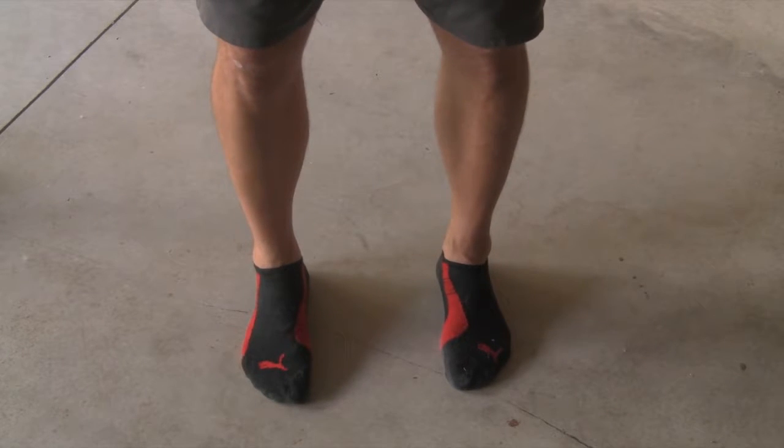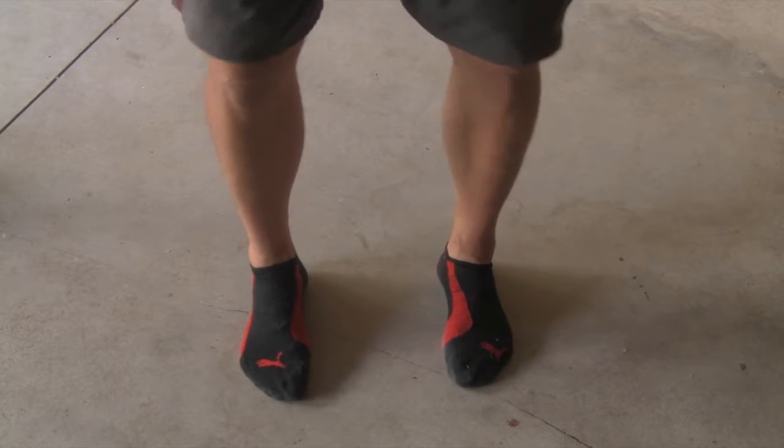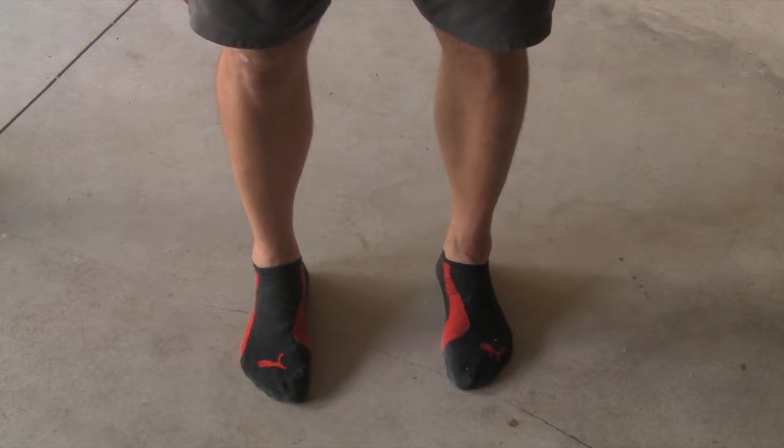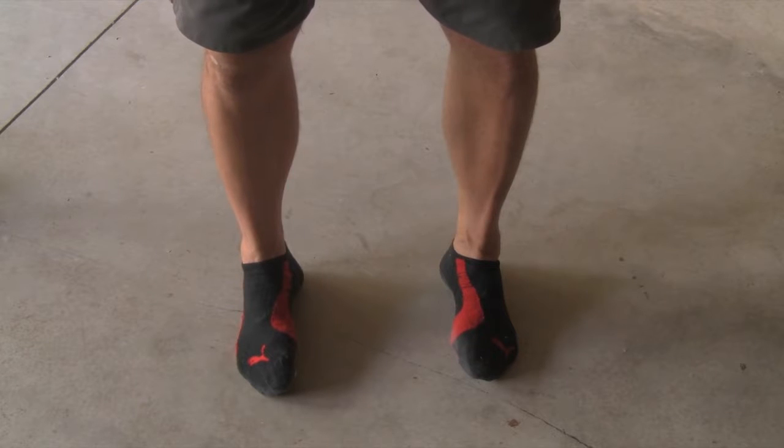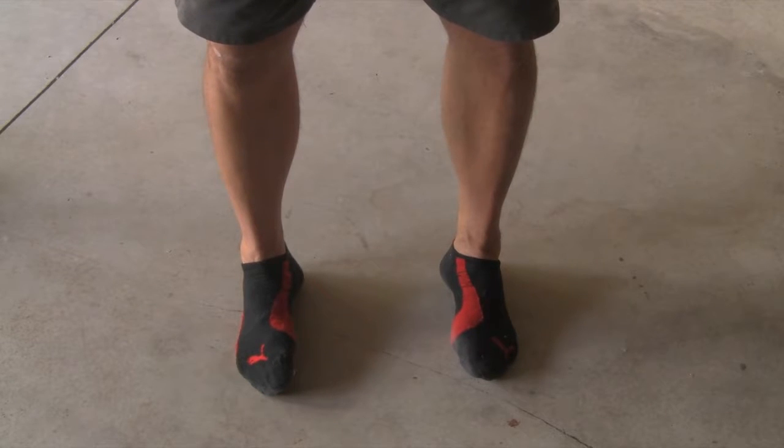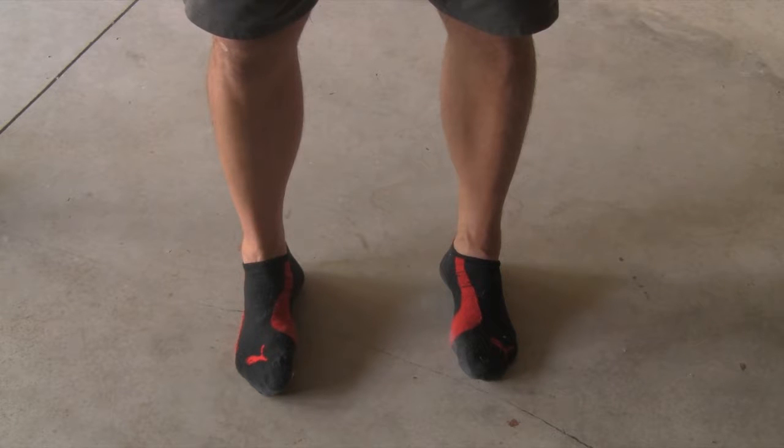We're in a normal stance here. This week I was working with clients and I had a few clients that I was really trying to cue the knees-out type cue we use for deadlifts and squats and things like that. But I noticed that they were on the outsides of their feet, so I had to really take a step back, stop the exercise, and get down to coaching the proper foot position. What we're trying to accomplish here is creating that tripod stance.